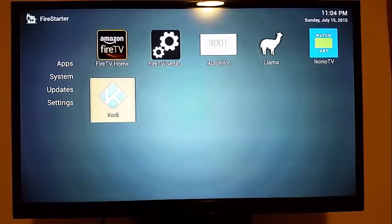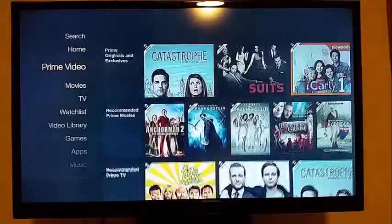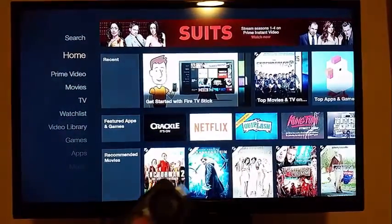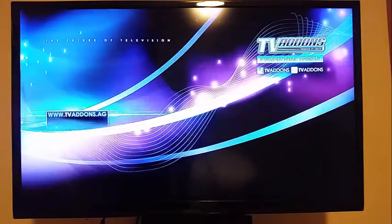From here I can just go ahead and select Kodi or XBMC and hit OK. But I want to show you — if you're back out at the Fire TV home and you just want to start Kodi, you can just hit the home button twice and that'll boot right into Kodi.